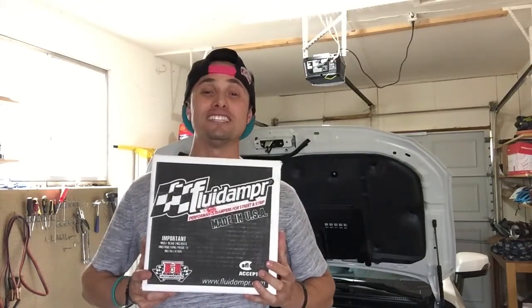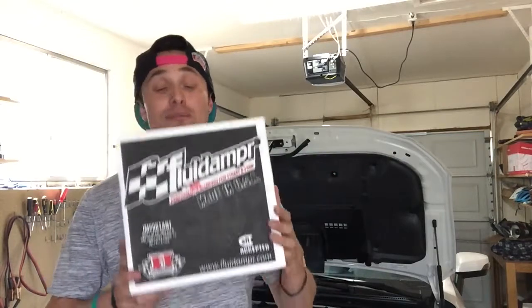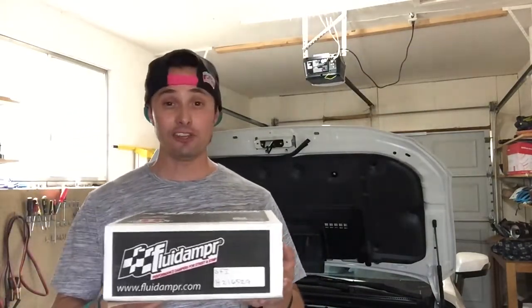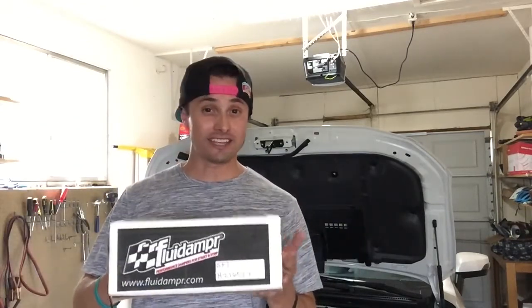First things up is the fluid damper. This is a viscous torsional vibration damper. This guy is going to be replacing the OEM crank pulley on the FA-20 engine. It is slightly heavier but it's got some silicone in there and some other construction parts that are really going to help smooth out the engine and absorb a lot of that torsional vibration that the FA-20 is notorious for. I'm going to be posting links and video links to the company so you can get more information on what this product really does.